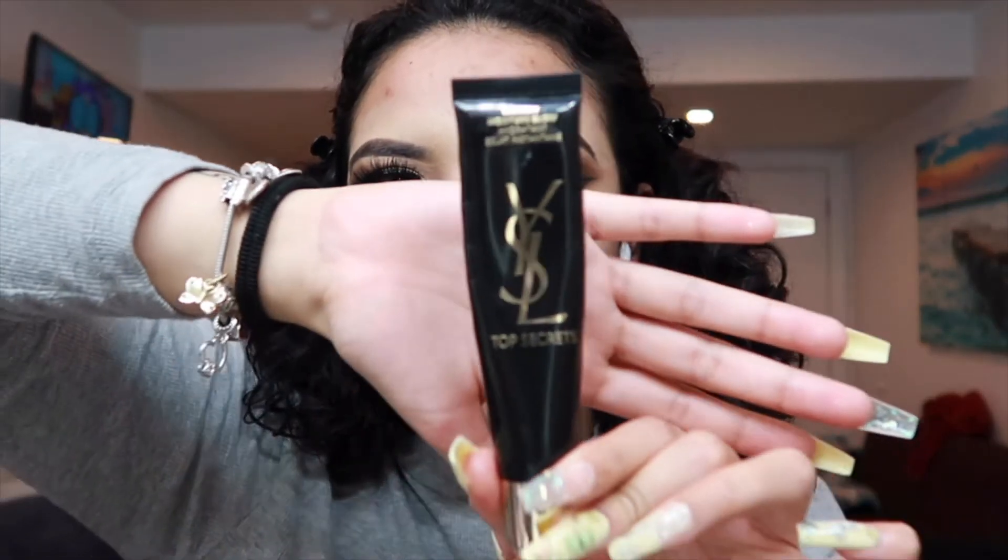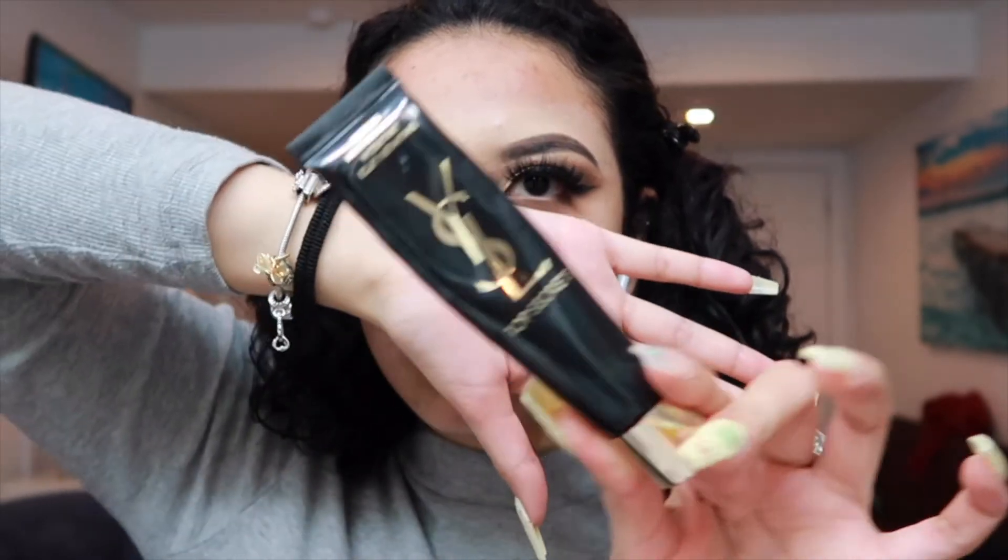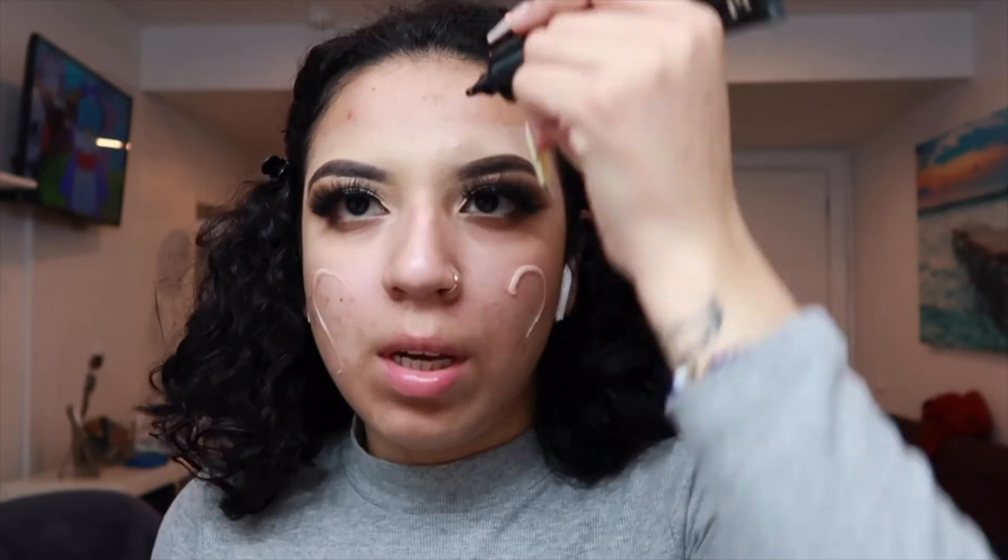Now we're moving on to the face. First I'm going to use this Vitacell moisturizer, which I love. It's really good — it moisturizes your skin well, it's super light, and it feels cooling on the skin.